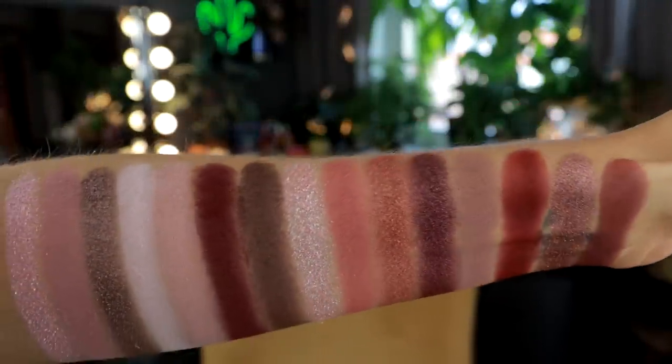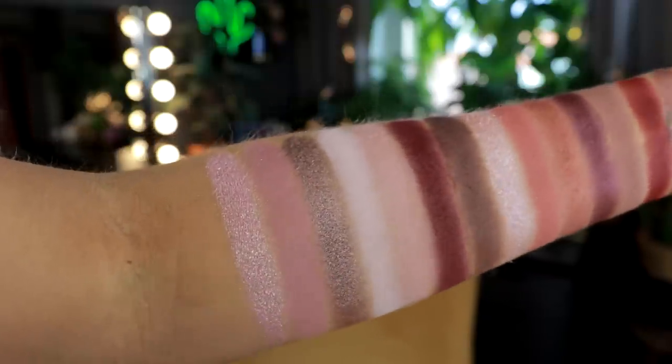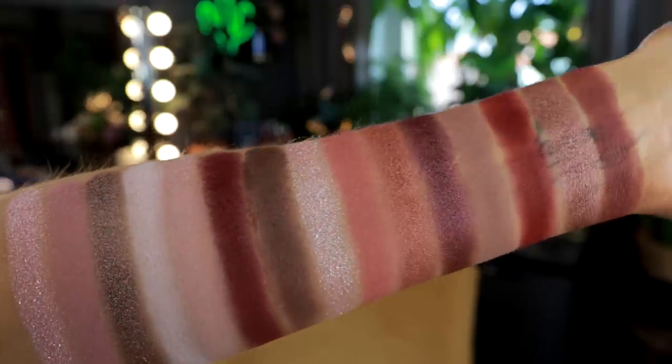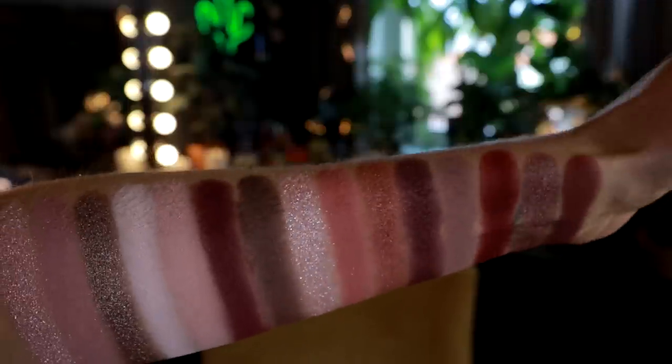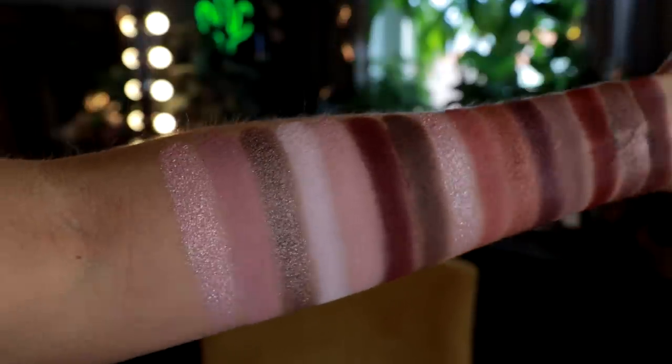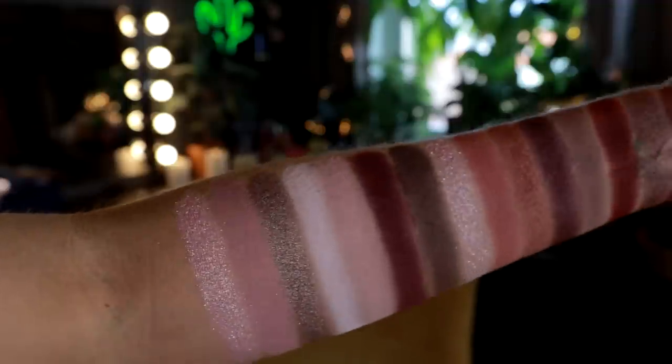I really like that this palette goes from very light to very dark, and in both the light and dark spectrum you can find mattes and shimmers. This is more of a berry, cool-tone, pinky-purple, mauve palette with some almost dusty or dirty pinky-browns. I honestly feel like this is more of a retro color scheme than the mini palette was, but that could just be me.